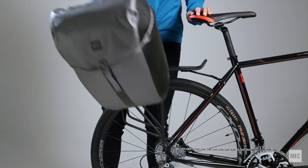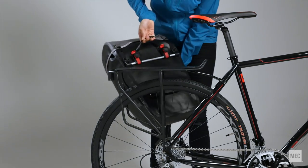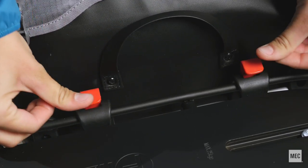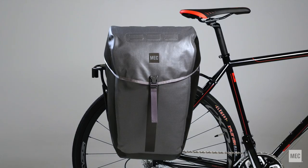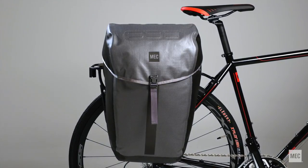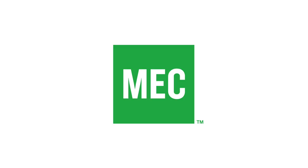The German-engineered harness is highly adjustable and fits almost any rack. It installs quickly and securely and is just as simple to remove. MEC's Aquanaut 20L Pannier — for touring and commuting in any weather. Be safe!